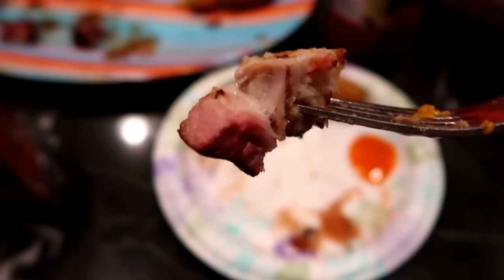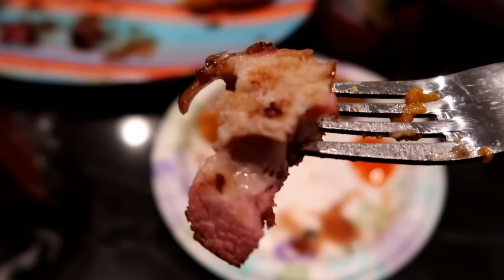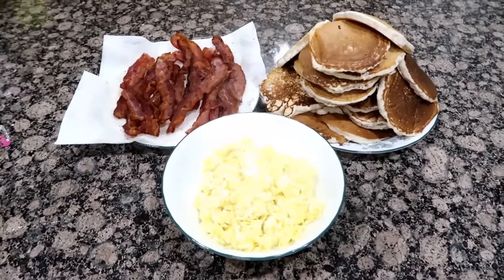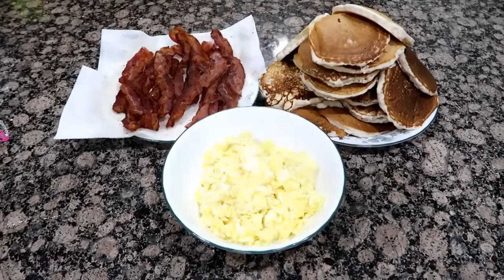We went to our friend's house and they made smoked pork belly for dinner — it was delicious. Derek and I ended up making it on our Traeger one night. I did have footage but I can't find it, but smoked pork belly is so good. We also had breakfast for dinner one night, so I made scrambled eggs, pancakes, and bacon. It was delicious — breakfast for dinner is always a hit!